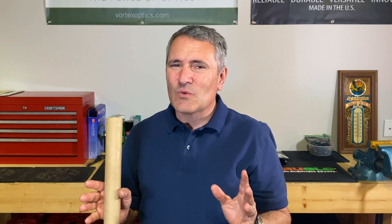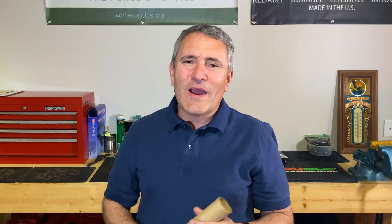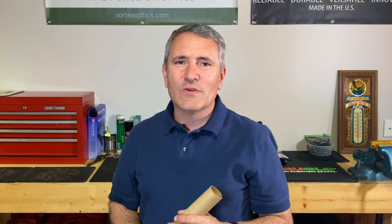You can use a toilet paper roll, but sometimes people get a little squeamish about that — I'm not quite sure why. Give it a try and see if it works for you. If it doesn't, let me know, because so far in my tests it's been 100% accurate. Until next time, you all stay safe and take care.